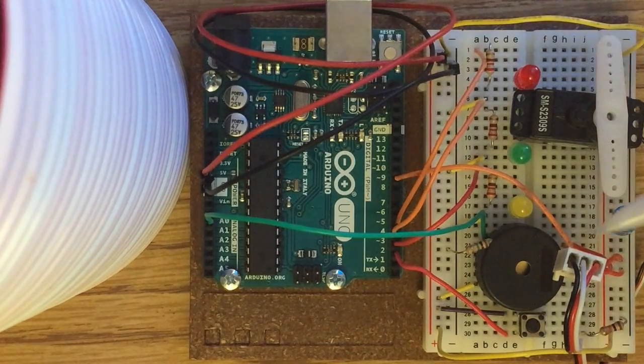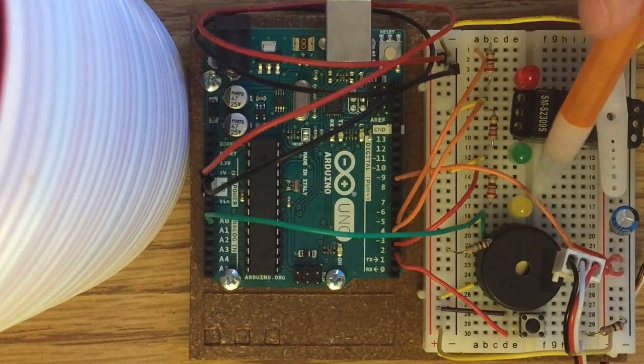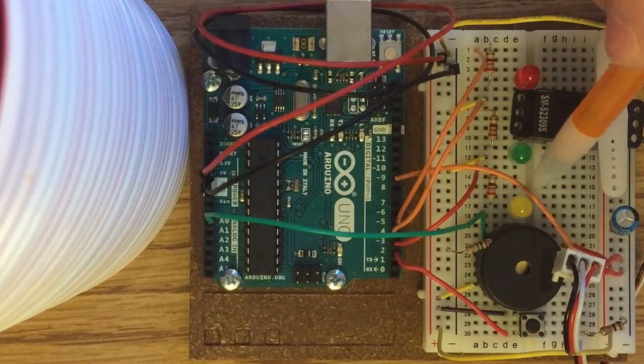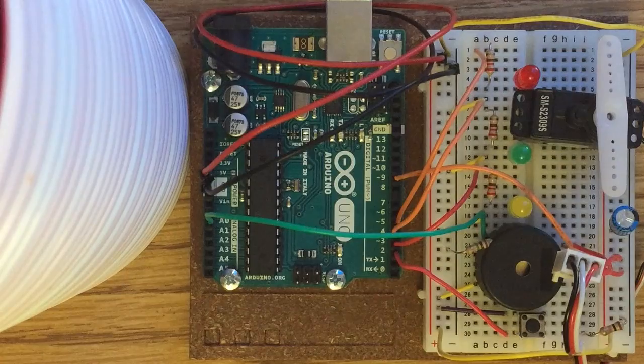The servo motor is connected to power and ground via these two wires here. The white data wire is connected through this orange wire into digital pin 9, which controls the servo motor — telling it when to move and when not to move.